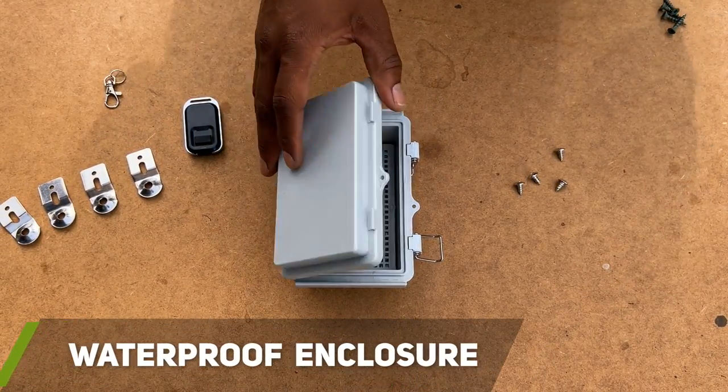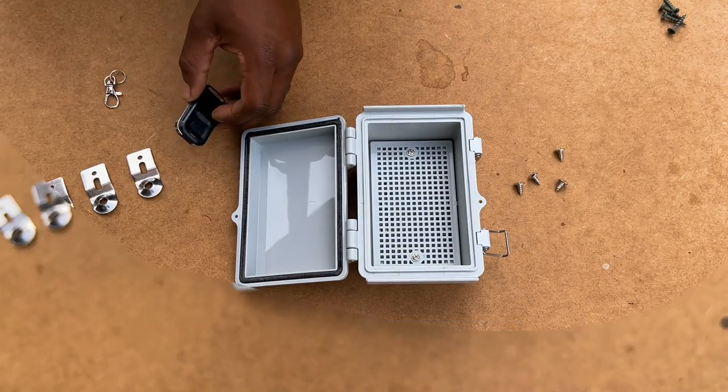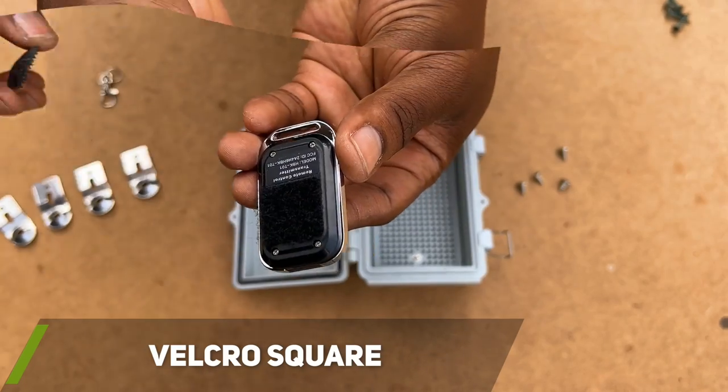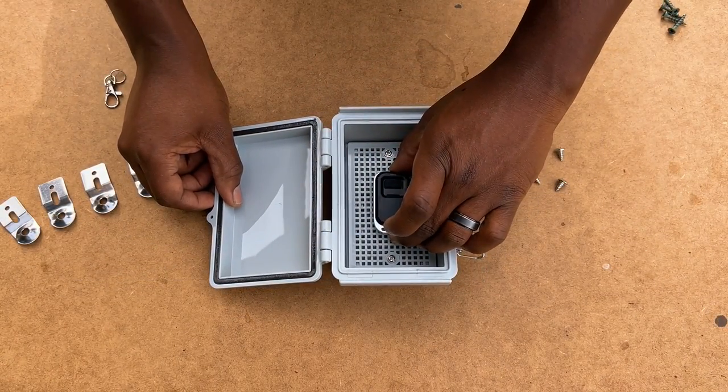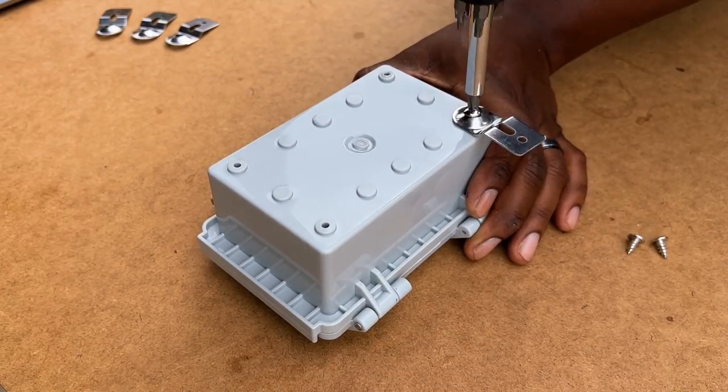Since I wanted to leave the remote in the garden year-round, I decided as a quick solution I would install the remote in a small waterproof enclosure. To keep the remote fastened to the inside of the enclosure, I used Velcro. I then installed the wall brackets.